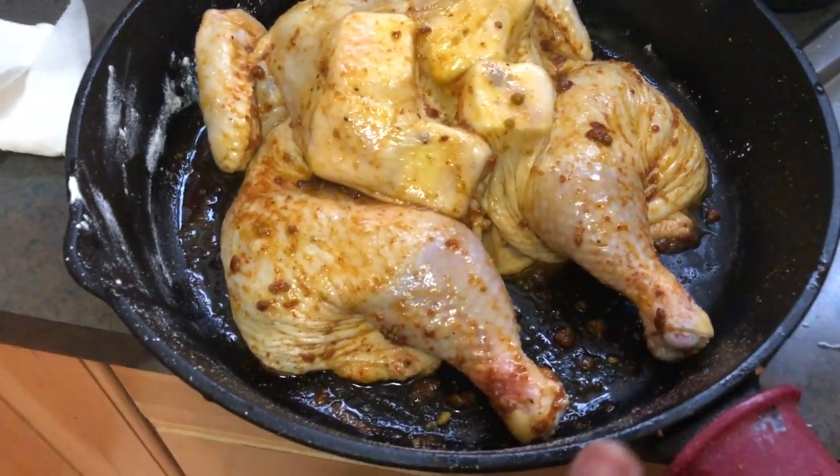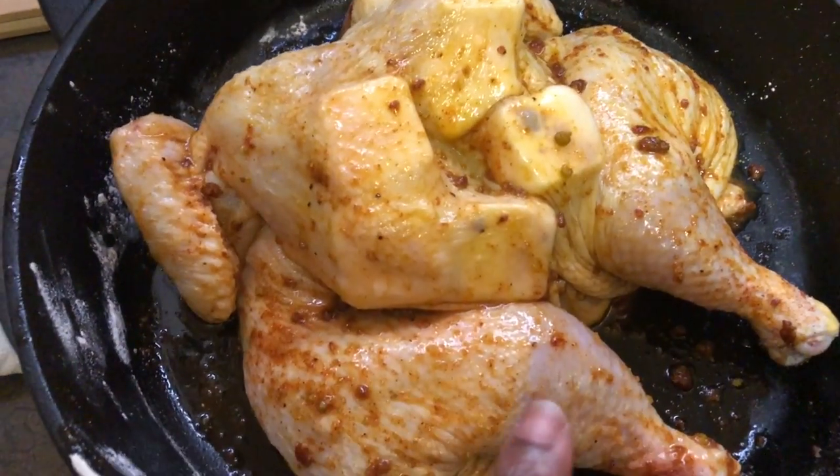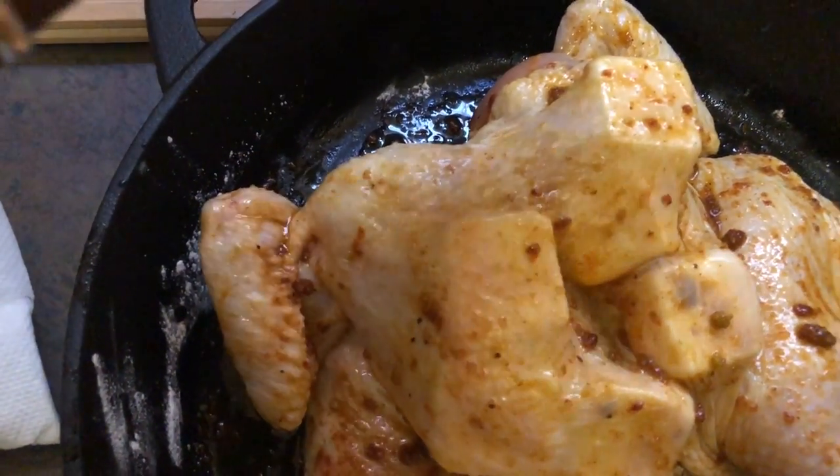So this is the chicken — it's seasoned. I put the butter under the skin; it'll give it a nice crisp and make the flavor pop even more. I put the wing tips under so they don't burn. I'm going to put the chicken in a 425-degree oven for about an hour. Because this is a smaller chicken, I don't think it'll need the full hour, so we'll check it along the way. I'll be right back to tell you how to make that sauce.